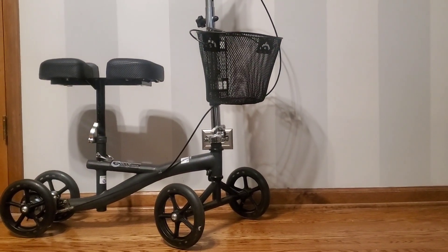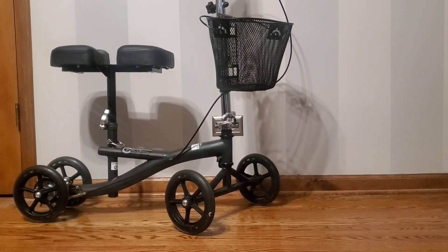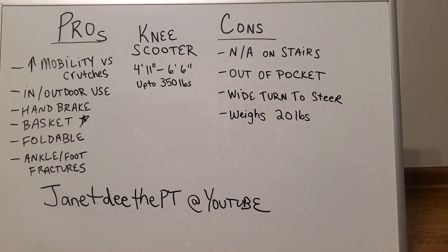Now let's talk about the pros and cons of having a knee scooter. A knee scooter can hold up to 350 pounds and accommodate someone who is 4 feet 11 inches to 6 feet 6 inches tall. It has all adjustable parts to accommodate different sizes and shapes of people.